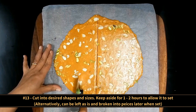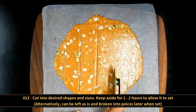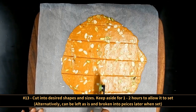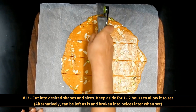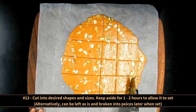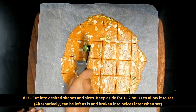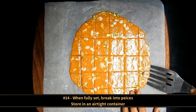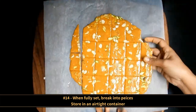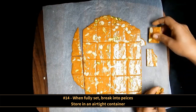Cut into desired shapes and sizes and keep aside for 1-2 hours to allow it to set. Alternatively, you can omit that step and leave it as is and break it into pieces later on. Check that it has fully set, then break into pieces and store in an airtight container.